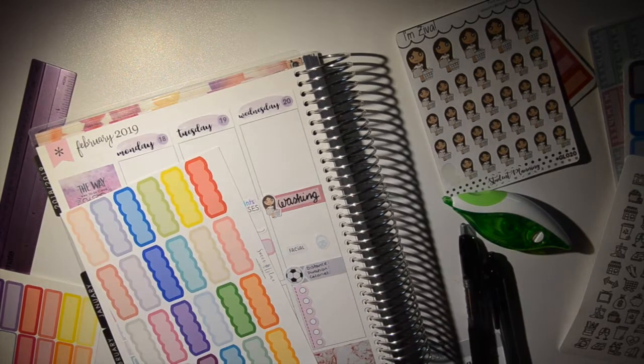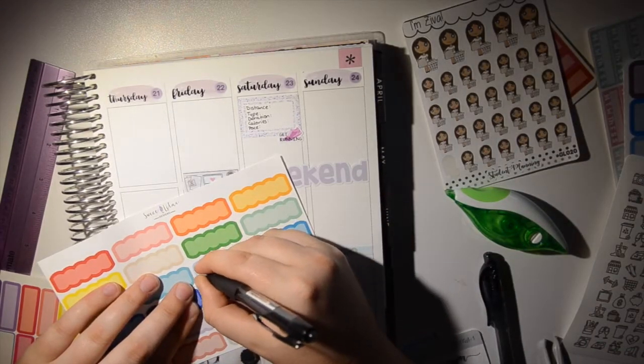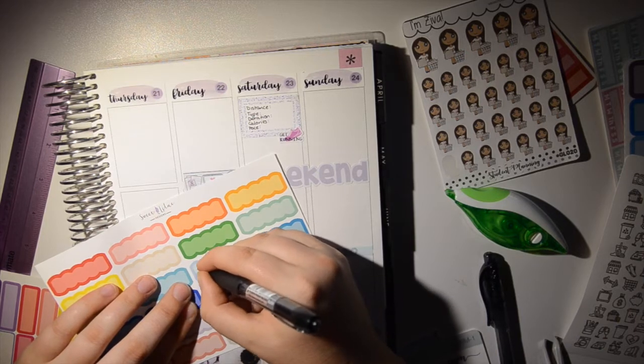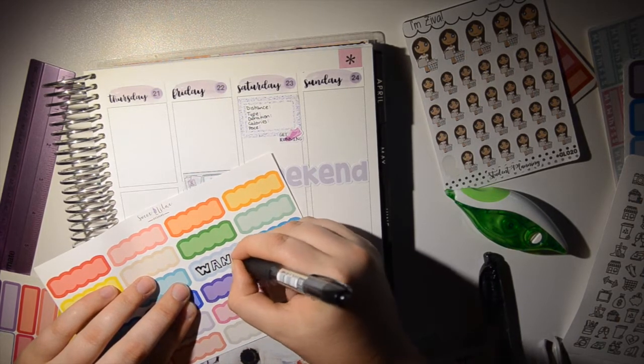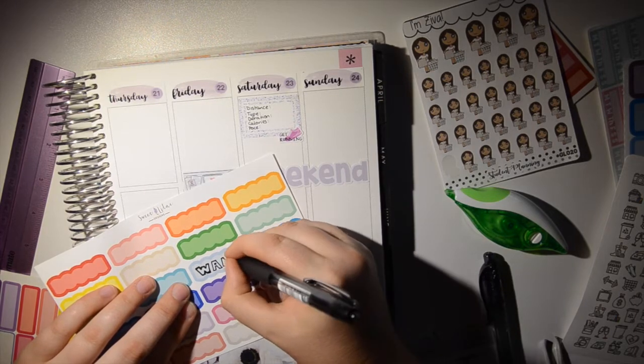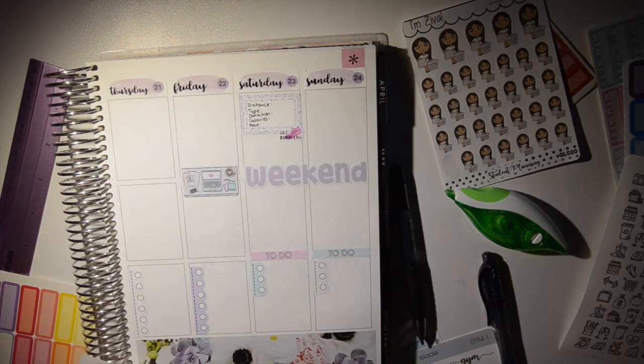I write 'Wang' because I stay in Wangrata Tuesday and Thursday nights. I love using the scallop boxes to mark that out. The kit I used last week from Birdie Planning didn't have any scallop boxes and I kind of missed that, so I'm glad I was able to incorporate some this week.